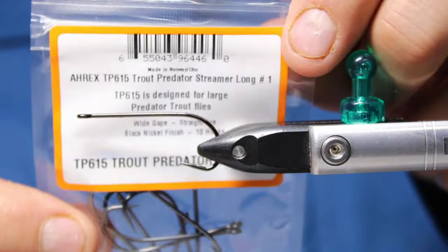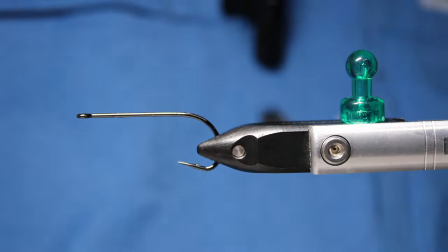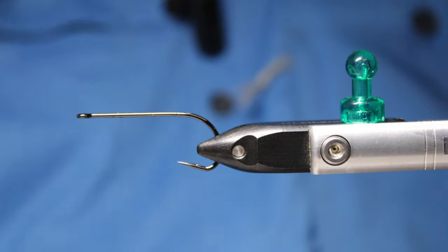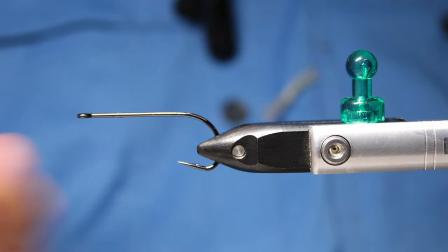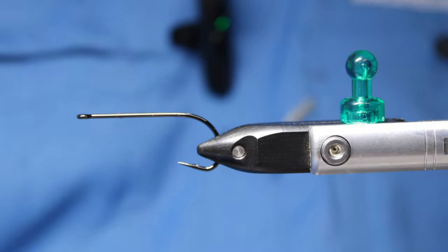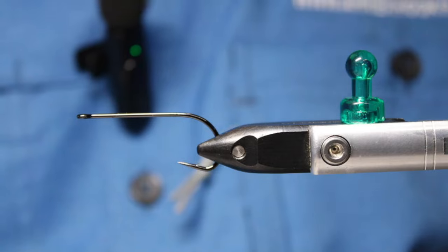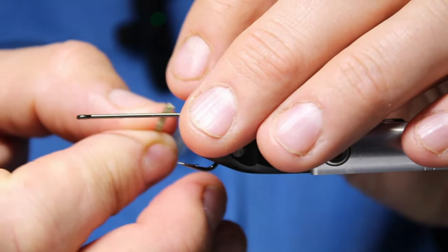It's an ARX TP615 trout predator streamer. I'll explain the materials as I go because there are quite a few of them. If you want to make it heavy, add some sticky back flat lead, which I do quite often.